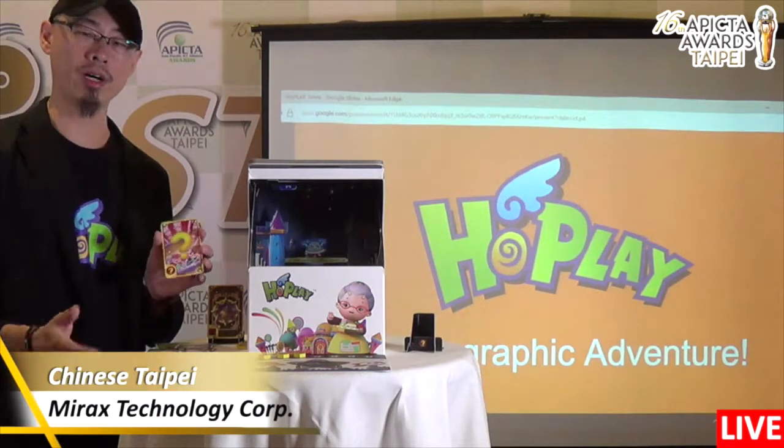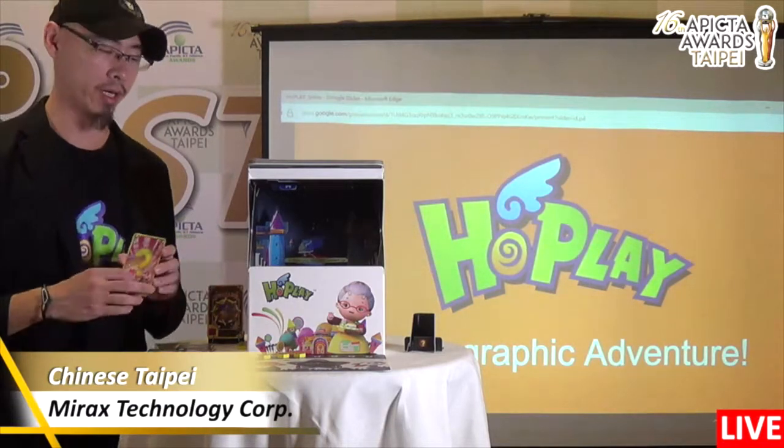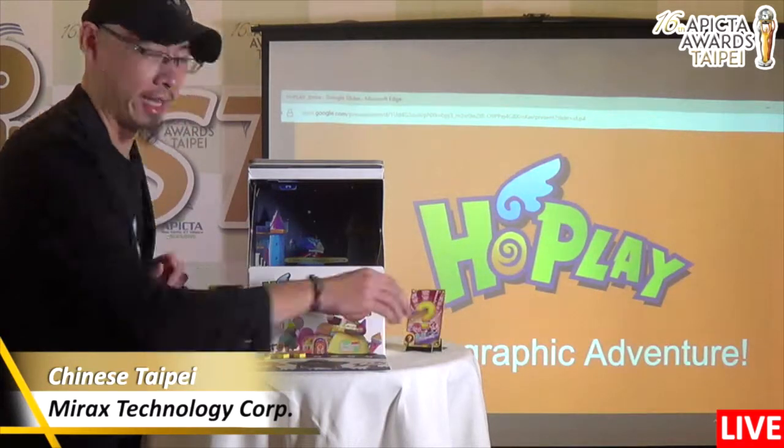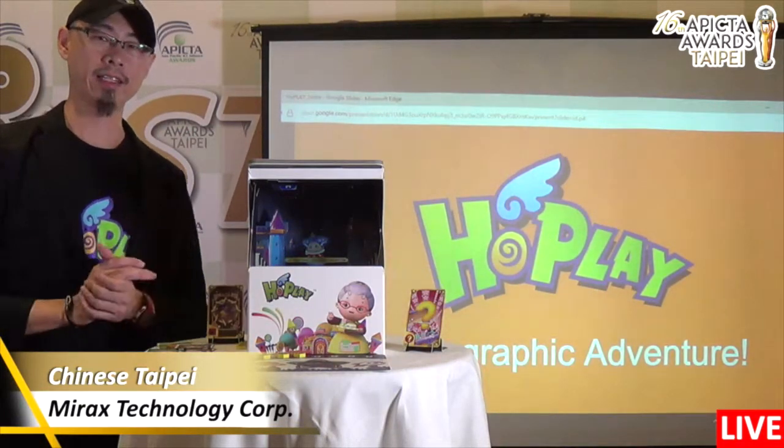This is some extra content when four players play together with the board game part. Today I'm showing you Queen Strike Junior — hope you like it. Thank you.